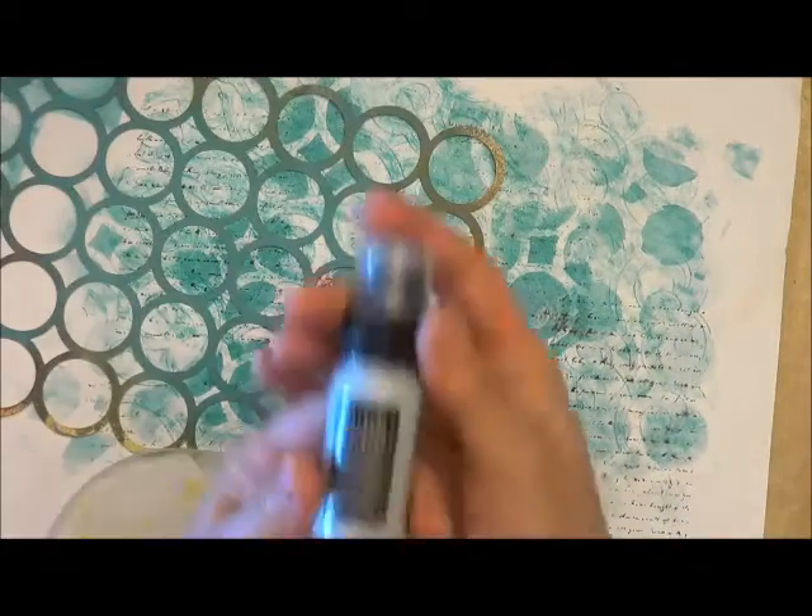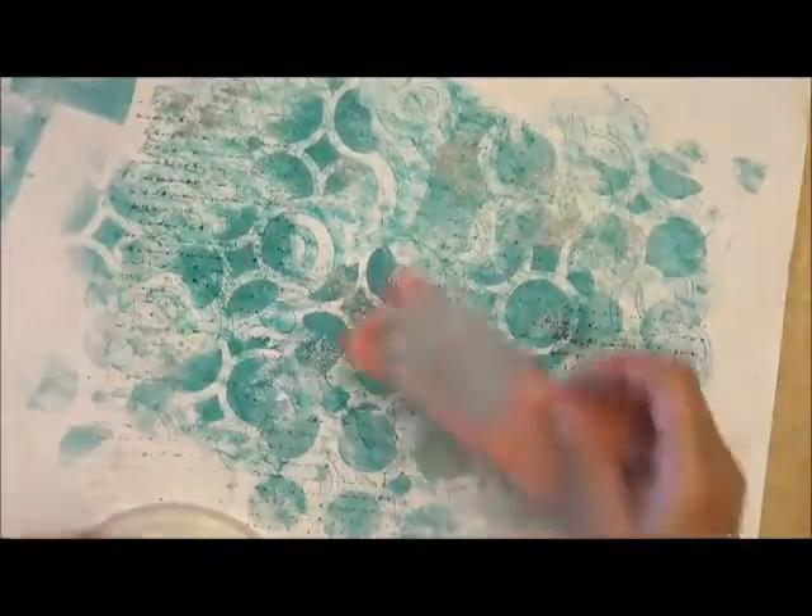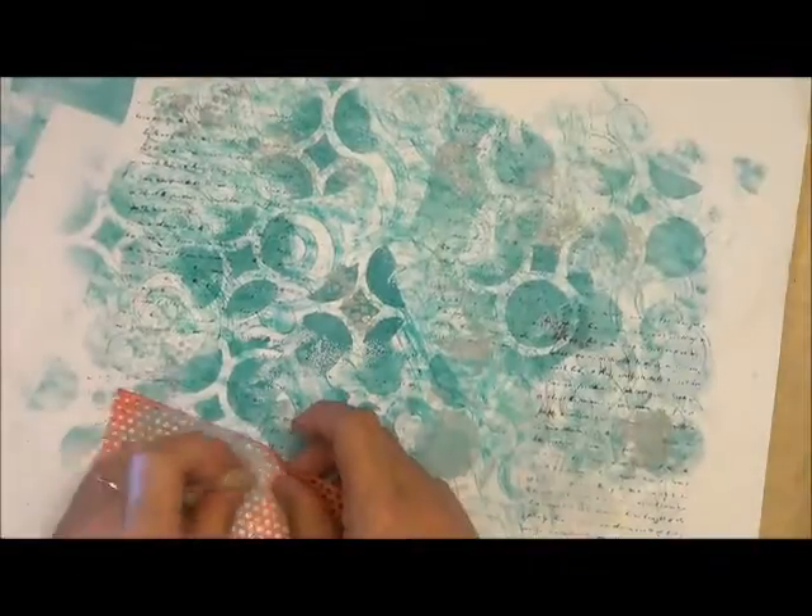I'm going to add one more thing. I've got Distress Paint in Brush Pewter and a small piece of paper — it's like a punchinella, but I found it out of garbage. It still makes a great stencil.